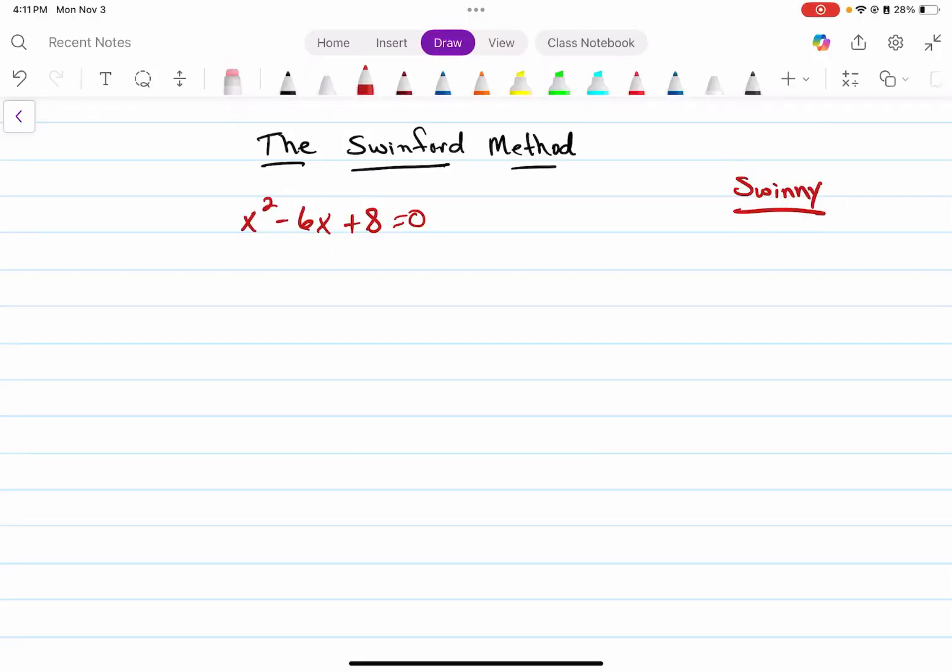In this video I'm going to introduce you to a new method for solving quadratic equations — I call it the Swinford method. I'm going to take the coefficients, only the numbers out front in this quadratic, and copy those coefficients down: one, negative six, positive eight.